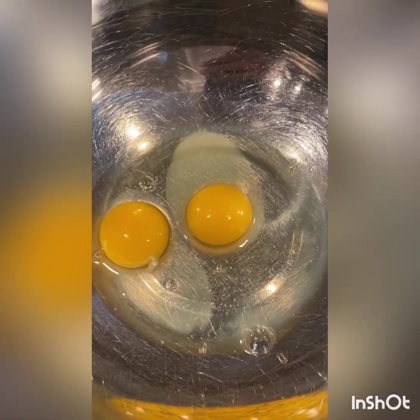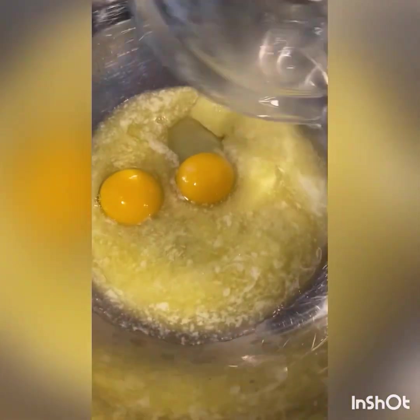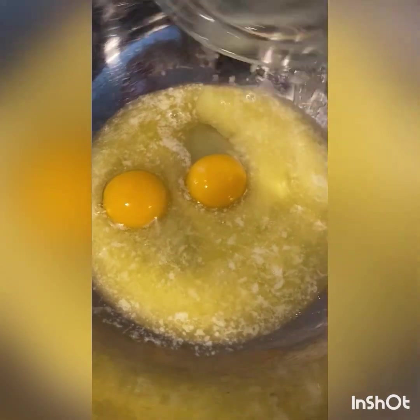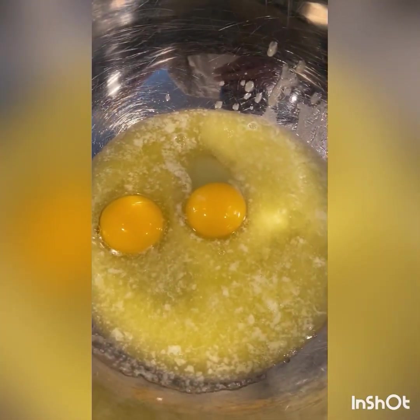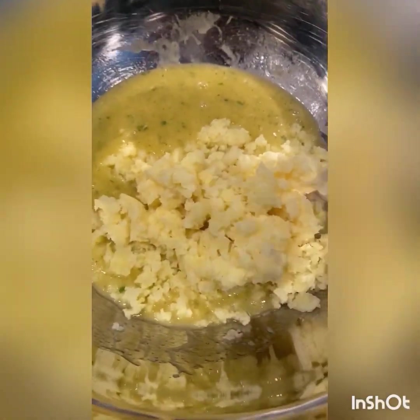While you're waiting for the yeast to activate, whisk together two eggs with one stick of melted butter that you've allowed to cool so it doesn't cook the eggs. Whisk that up. Next, add one teaspoon of salt and one tablespoon of onion salt. Mix that up. Then add one cup of cooked potatoes that you've mashed up with a fork — you want to let those cool too before you add them to the egg mixture.